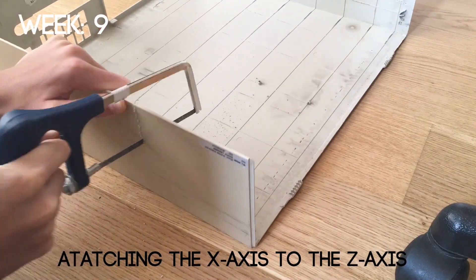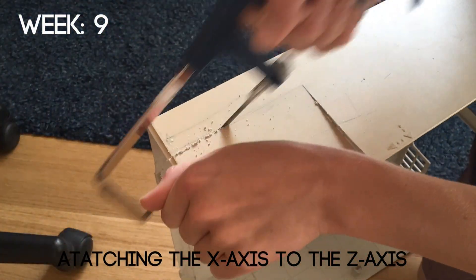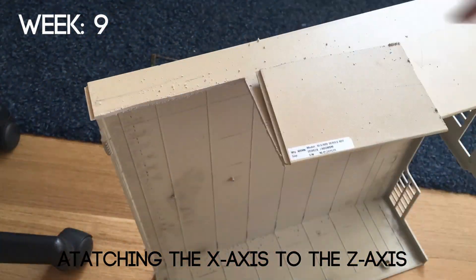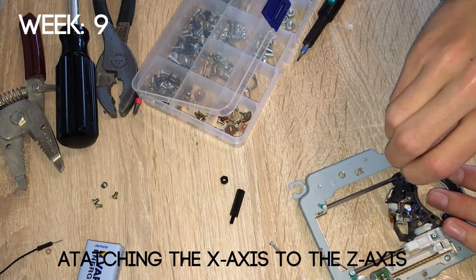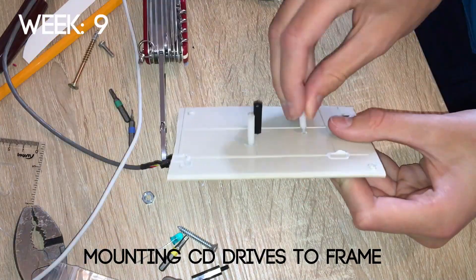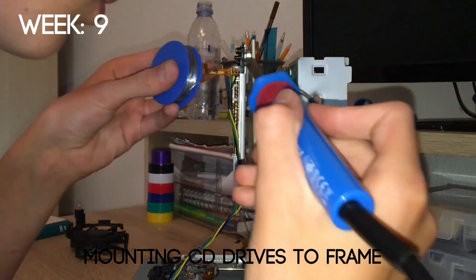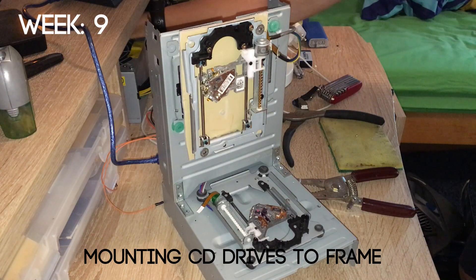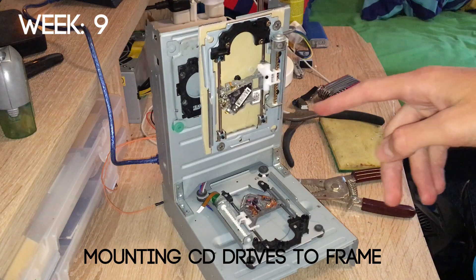By week 9 I started the huge task of attaching the X-axis to the Z-axis. I again used a hammer and a screwdriver to make the holes. Using the motherboard mounts I was able to mount the Z-axis to the Y-axis. I then turned on the 3D printer and amazingly all three axes moved simultaneously. This was probably the highlight of the project.